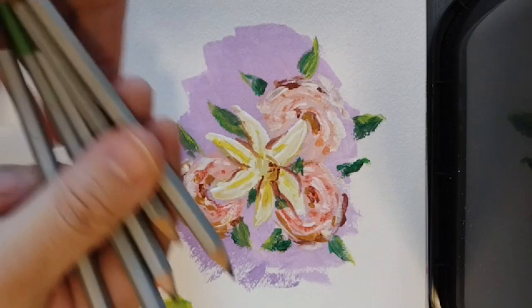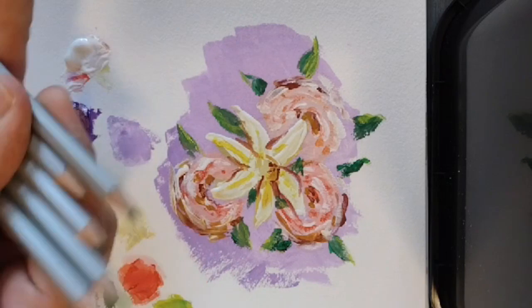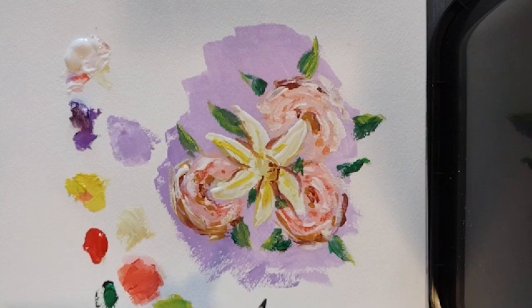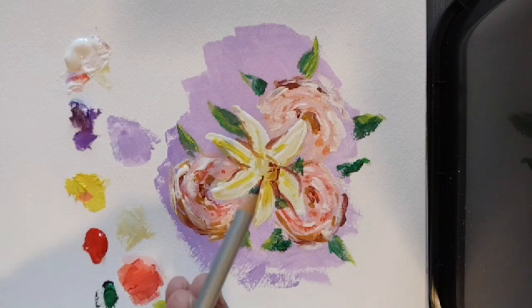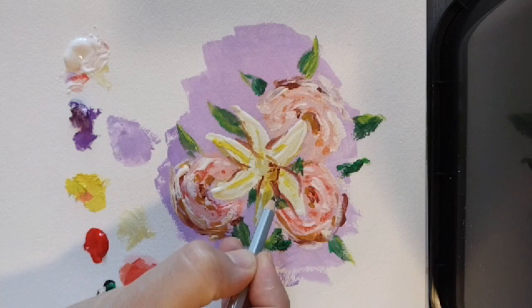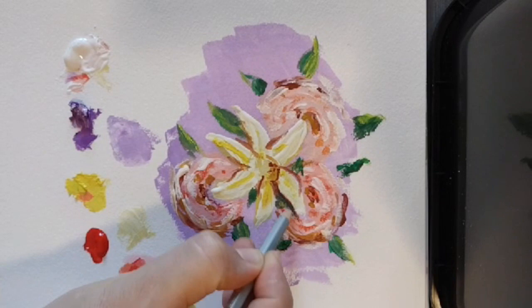I'm going to use some watercolor pencils to create some details in my drawing. I'm going to start by using one gray color. This looks fine so far but it still doesn't have much dimension to it. I want to use these colors to add shades, which will allow me to add dimension. If this yellow flower is on top of the others, there should be a shade beneath it.